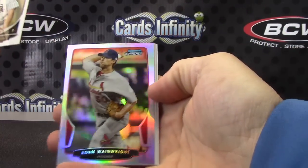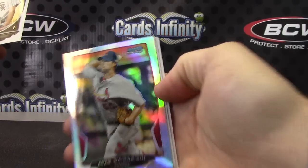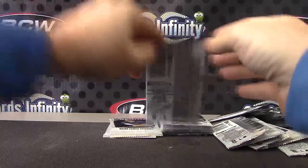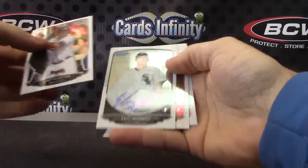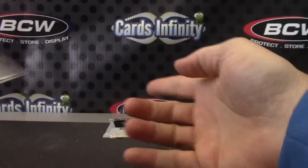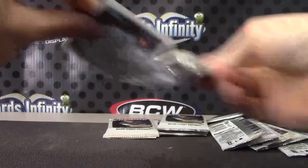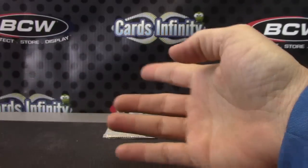Adam Wayne right — there we go, Adam Wayne right. Autograph — Eric Johnson, autograph Eric Johnson. There we go. Andre Renzo.